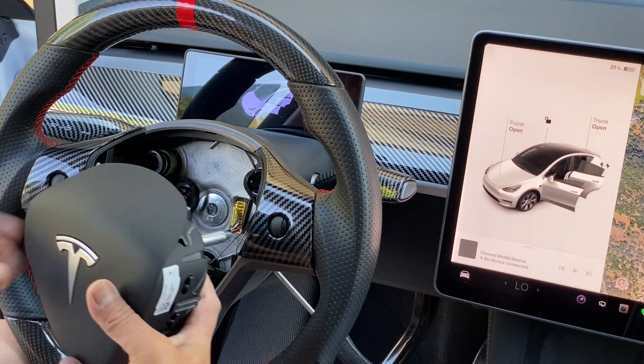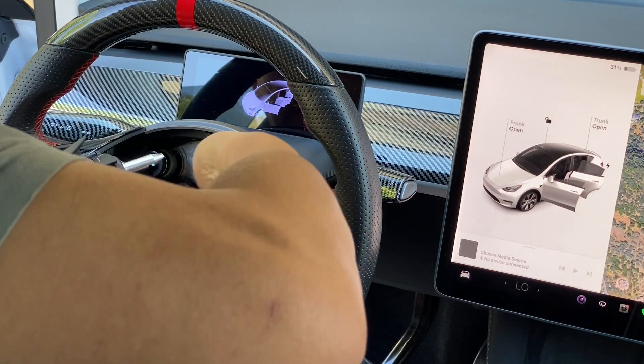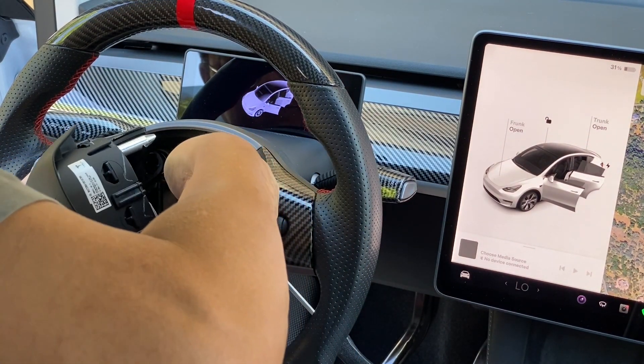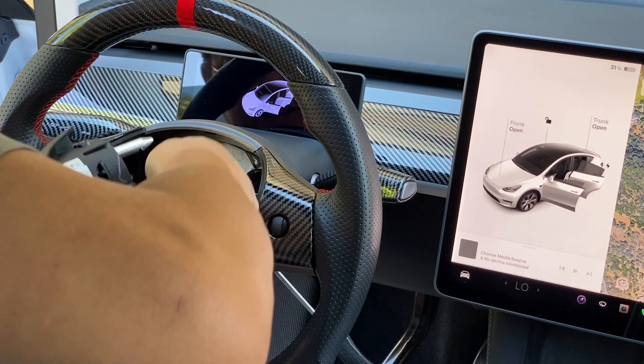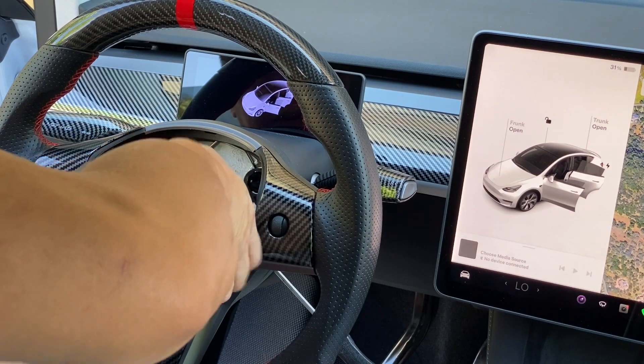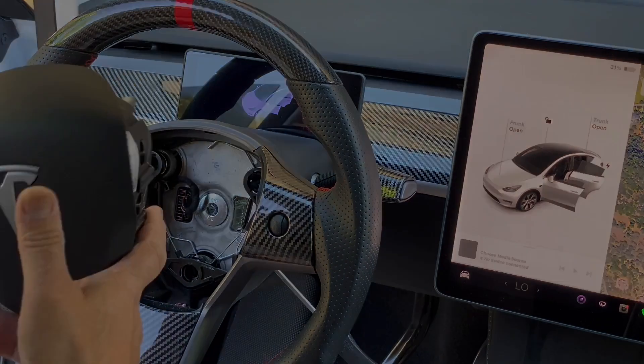We're going to remove the airbag by using long-nose pliers to pinch the connector. Once we pinch that, we can just pull it. So the airbag is removed.